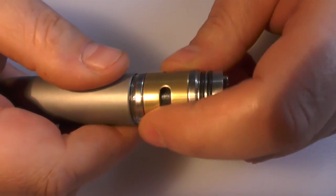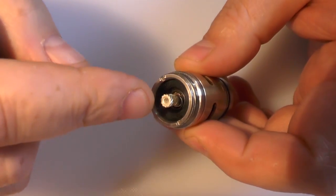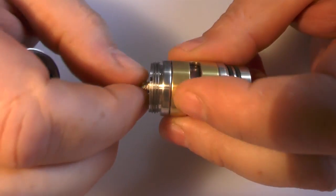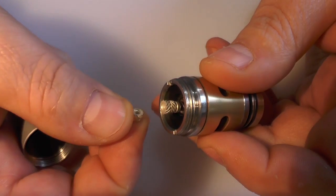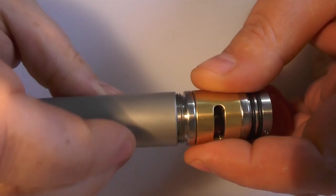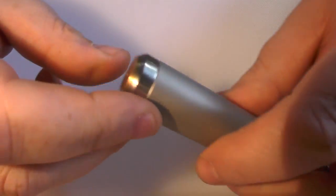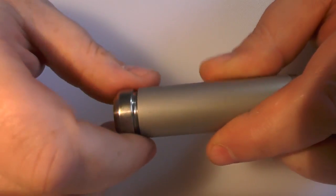Unscrewing from the bottom, underneath you can see a silver-plated contact and there is a spring to keep tension on it. You can adjust this up and down to suit whatever battery you're using. You also get a smaller contact in the spares pack. This is an 18500 tube - you can get other tube sets as well and they cost extra. Down at the bottom we have the switch assembly.